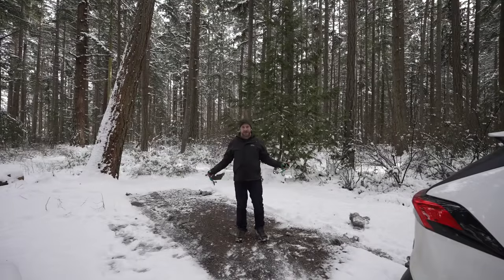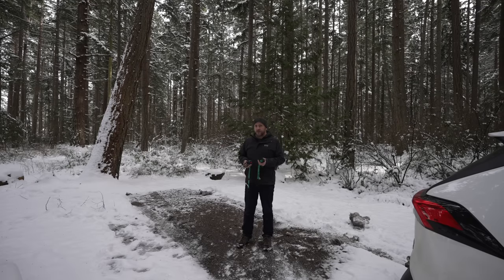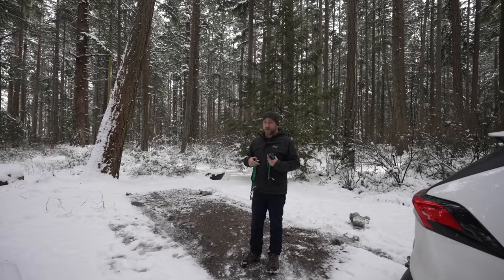I found the perfect campsite. The trees are just where I want them to be to set up this blanket fort, but on the other side of that log there's a walking trail, and people were literally just walking past there. That'll be a good 10 feet from where the front of my tent is, and I don't want to scare people. There's a fine line between this looking creepy and whimsical.